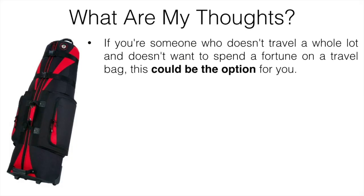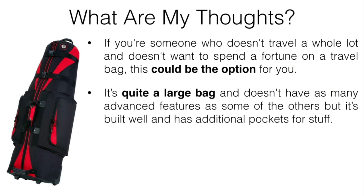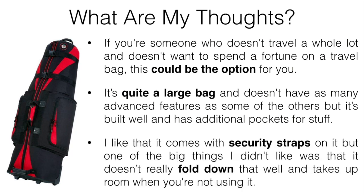My number seven pick is the Golf Travel Bags Caravan. If you're someone who doesn't travel a whole lot and you don't want to spend a fortune on a travel bag, this could be the perfect option. It's quite a large bag and doesn't have as many advanced features, but it is built well and has additional pockets for shoes, clothes, and other gear. It comes with security straps to keep things from bouncing around, but the big downside is that it doesn't fold down very well and takes up quite a bit of room when not in use.